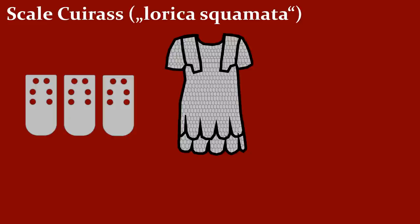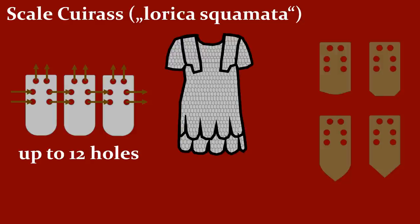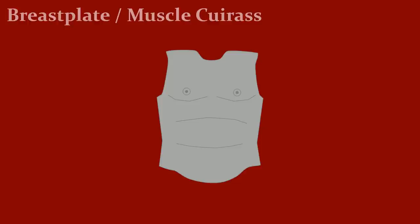Another alternative was the Scale Cuirass. There are several ways to produce such a cuirass. One is to attach the scales to each other on the side, and sew them to a linen or leather backing at the top. The problem with this solution is it doesn't protect against upward blows. There were different versions with more holes that solved that problem. Note that the scales varied widely — there were many different shapes, sizes, and materials used.